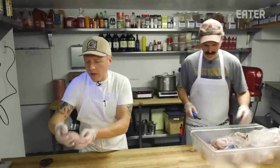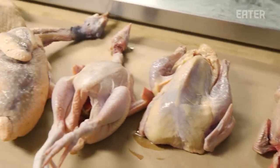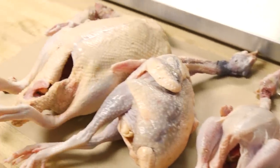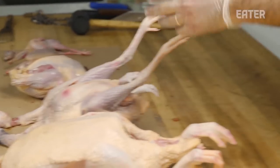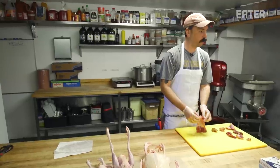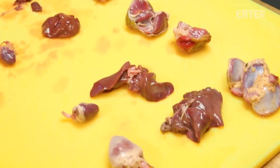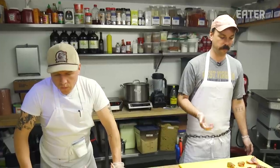I'll get to deboning. We got a quail, a squab, a pheasant, a Cornish hen, a guinea hen, and a big duck. I'm gonna have to do some quick research on gizzards going into a sausage — I've never done that before. The livers we'll definitely use and the hearts we will definitely use. I think we should use a decent amount of onion, a decent amount of garlic, and then just go through whatever fresh herbs we have.